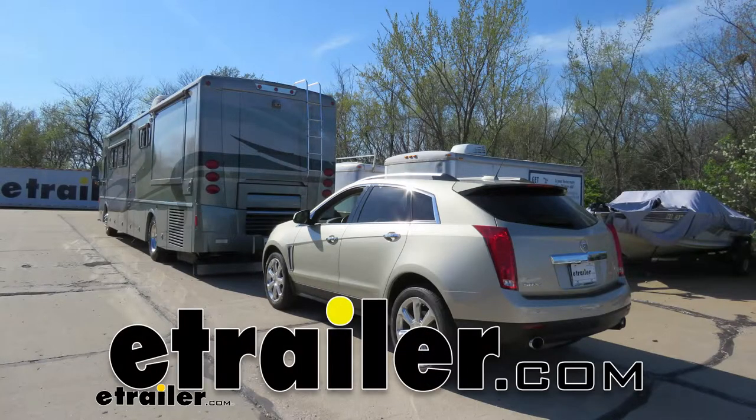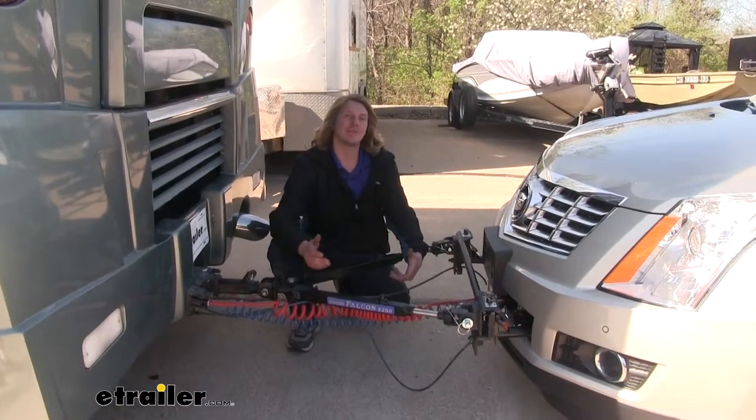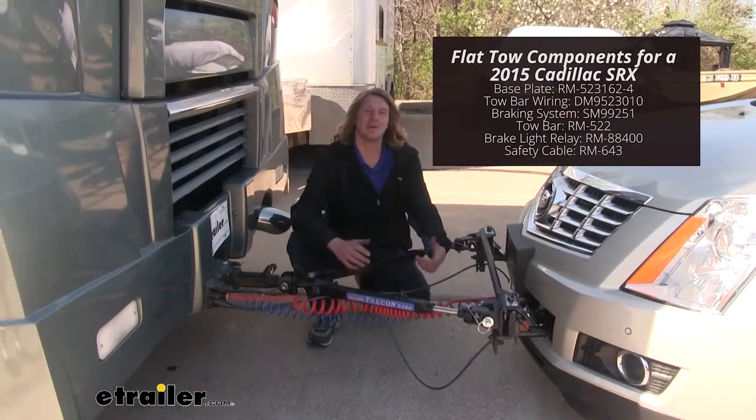Today on our 2015 Cadillac SRX, we're going to be installing Roadmaster's crossbar style base plate kit. If you're thinking about flat towing your SRX, you need to keep in mind that there are five major components you're going to need in order to flat tow.